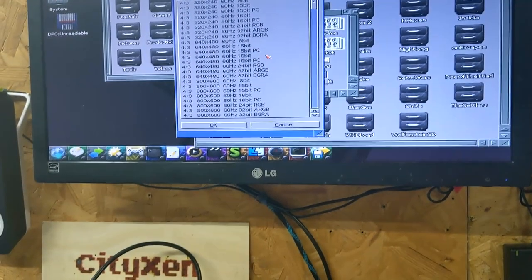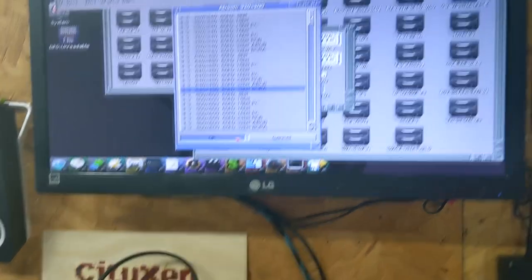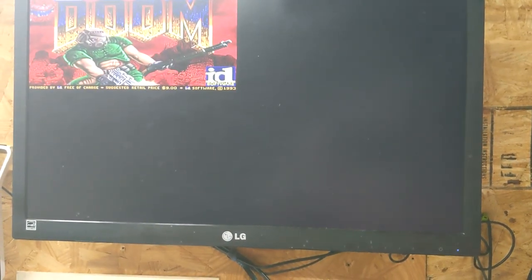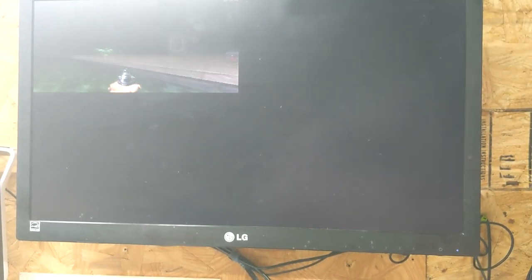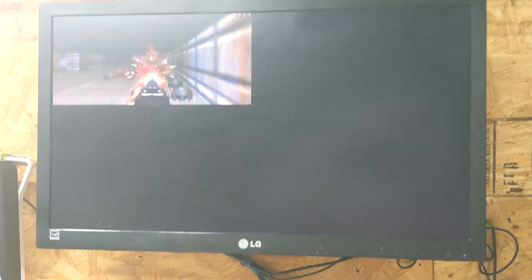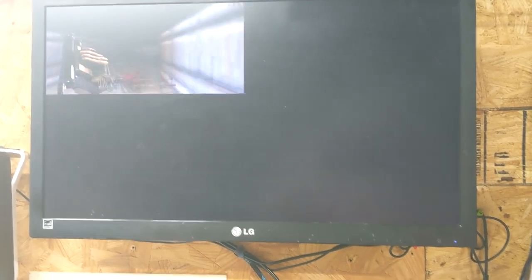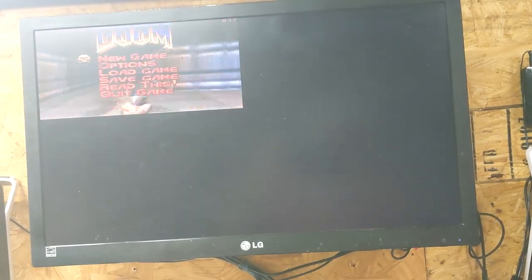Let's try 640 BGRA and see what happens. Oh, that's too small. Sound works there. All right, let's get back out of here.